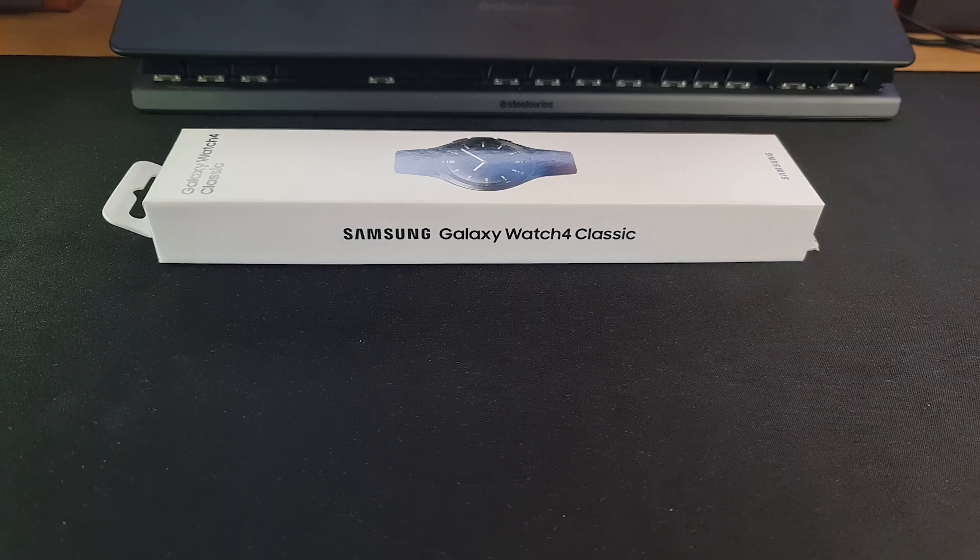Hey guys, welcome back to another video on Gamers Edition. In today's video we're going to be unboxing and looking at my first impressions of the Samsung Galaxy Watch 4 Classic. Now I know the Watch 6 Classic is soon to be released, approximately in about a week from recording this video, so I figured I'd give the Watch 4 Classic a try before purchasing the Watch 6 to see whether or not I like it.